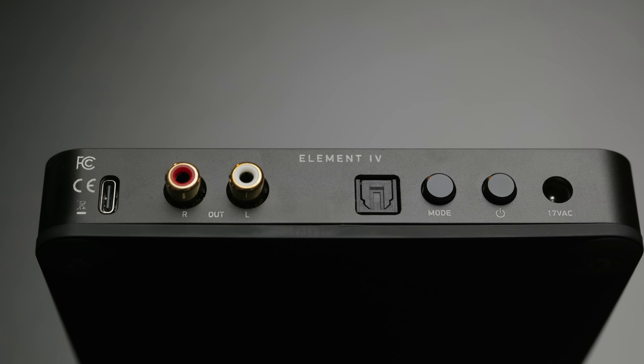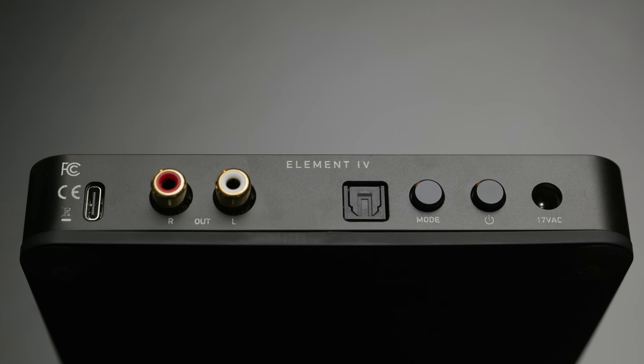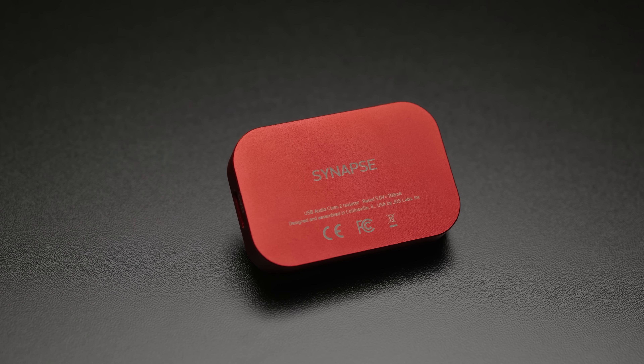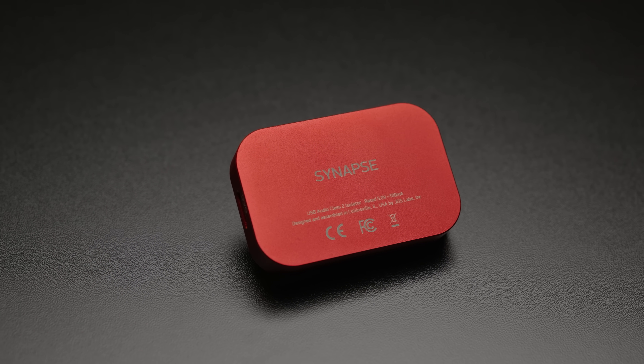The two main drawbacks to the Element 4 are simply the fact that it is slightly susceptible to USB source noise, so if you are planning to connect this directly to a beefy gaming PC for example, I would probably look at getting a USB isolator to go along with it. Given that the JDS Synapse, JDS's own isolator, is really really good objectively speaking and comes in at just 10% extra when you're looking at the cost of an Element 4, it's not really too much of an ask to just add one of those to the cart as well.